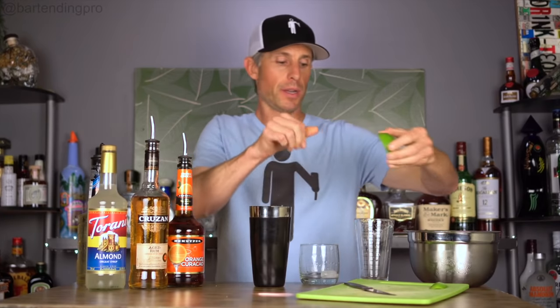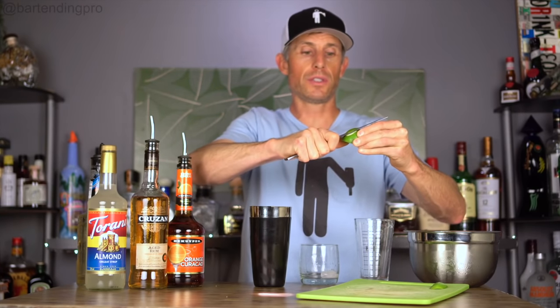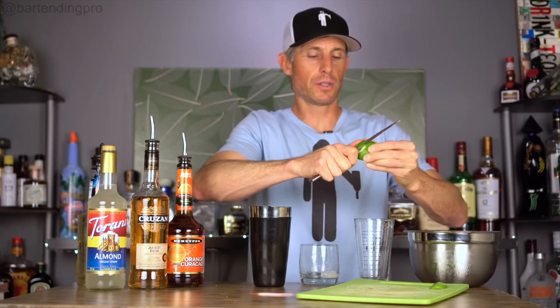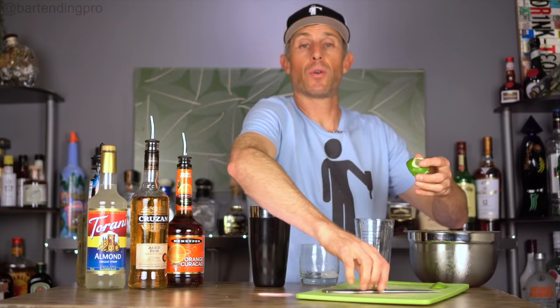This recipe calls for the juice of half a lime. I'm going to take a little peel off of this because I'm going to use that as the garnish after the drink is done. You'll see these garnished with all kinds of crazy stuff — pineapple wedges, orange peels, it looks like a fruit salad. But supposedly the original recipe is either just a lime or lime and mint, so I'm just going to do a lime.